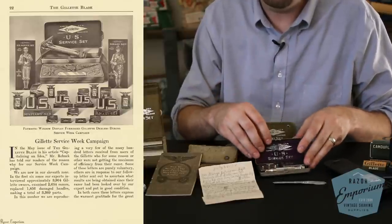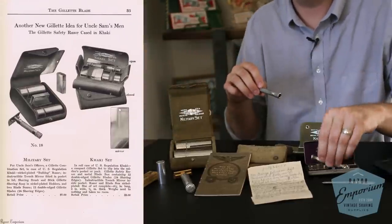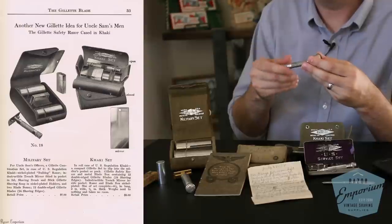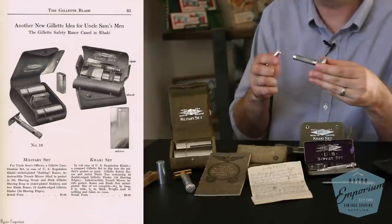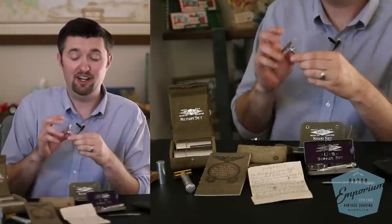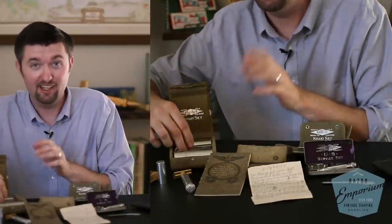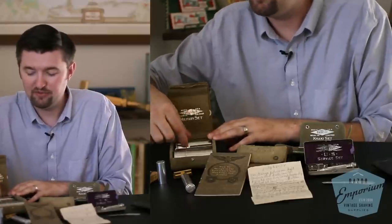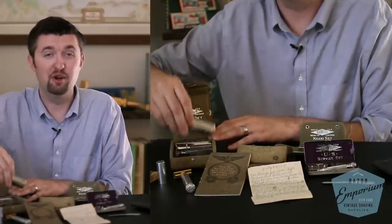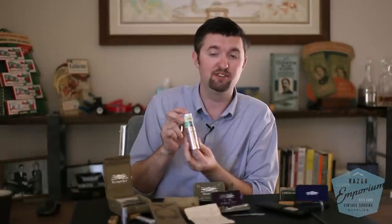The most grandiose and beautiful of all the sets was the military officer set. This featured an upgraded razor — instead of the ball-end old-type handle, you got the bulldog handle with a nice long barrel. This is just a beautiful set all around. I've discussed it at length with different razor manufacturers and did an entire episode on the How to Grow Mustache podcast on this set. You would also have two blade banks for blade storage and canisters for your brush and soap.